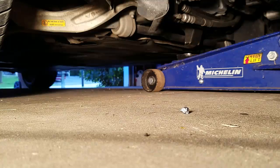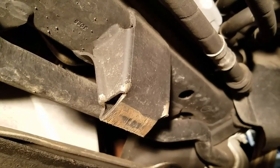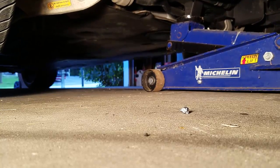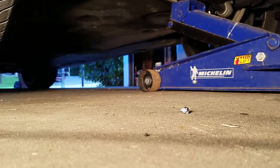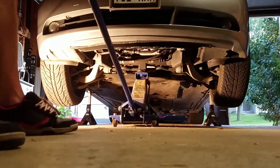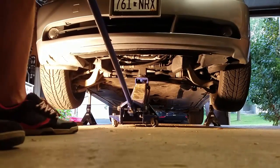First we've got to jack the car up. This piece right in the center of your car is for jacking up the car. Set up your jack stands to keep it safe. Now you can let your jack back down on the jack stands.